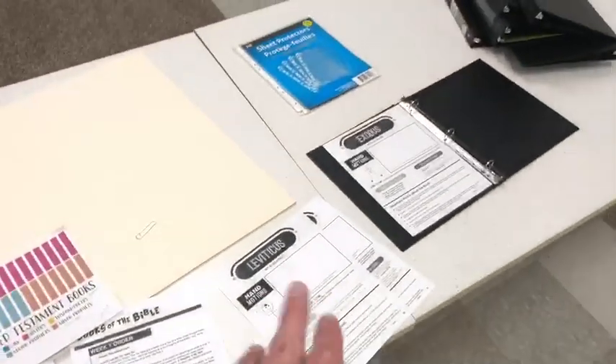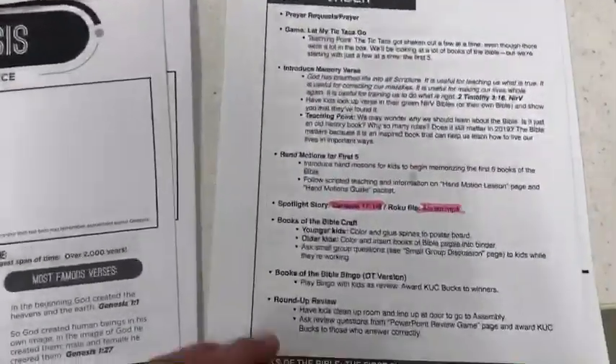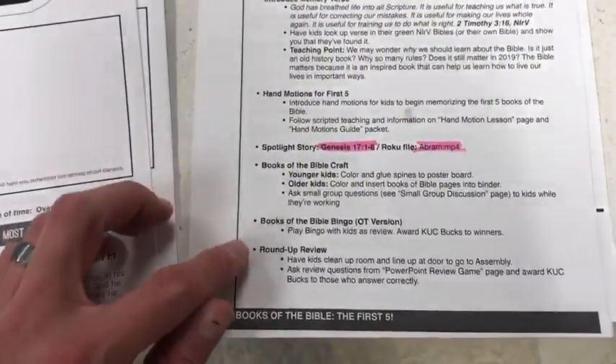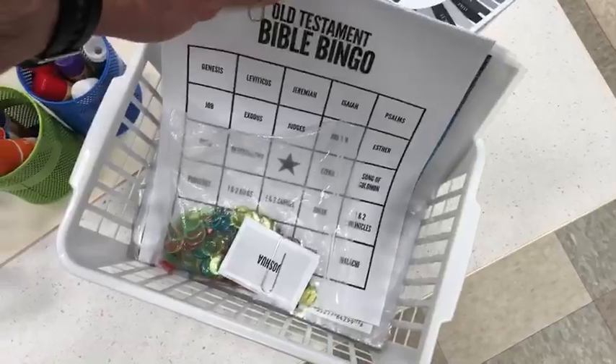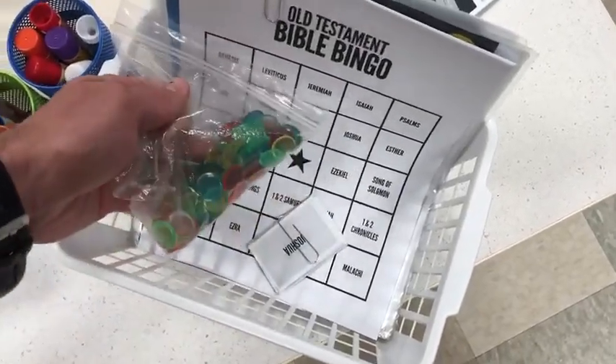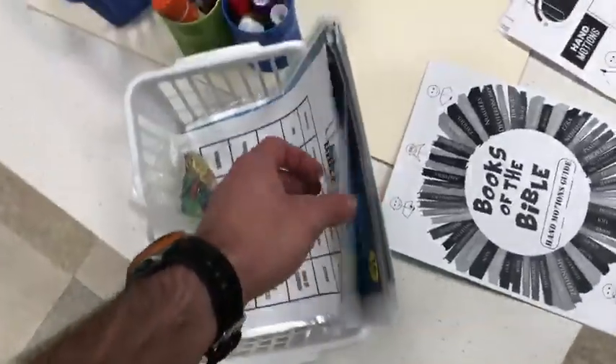Once again, that's something that they'll be building on throughout the course of this Sunday school series. After that craft, then you have Books of the Bible Bingo. We have a little set of Old Testament Books of the Bible Bingo — there are the bingo cards, the bingo chip covers, and then a set of bingo boards all different from each other.